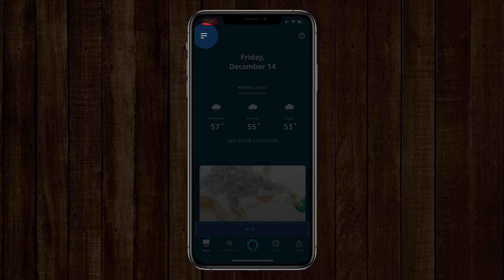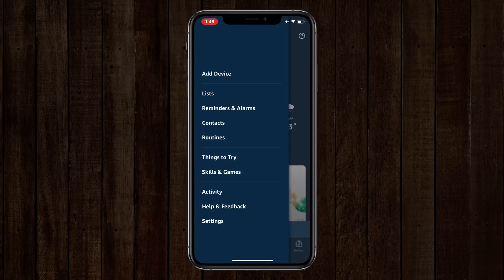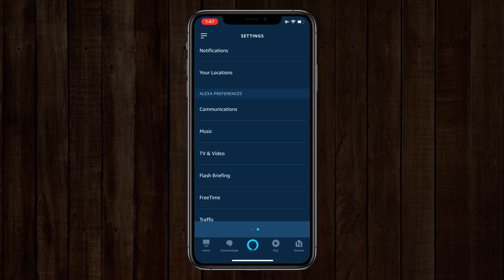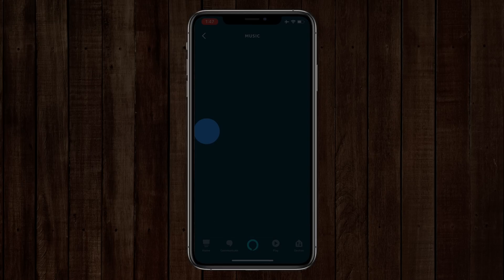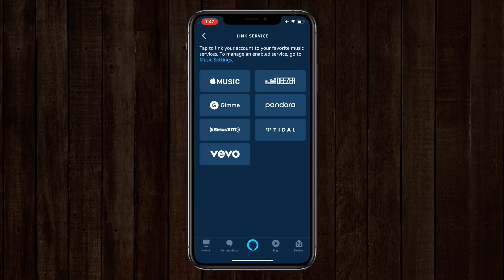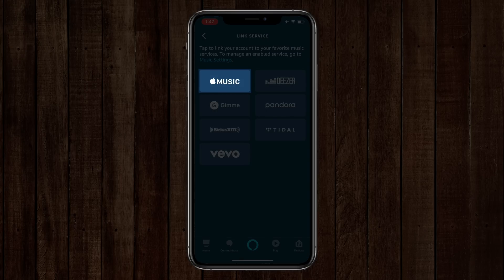From here inside the Alexa app, what you're going to do is go over to your little menu on the left, go down to Settings. Inside of Settings, there is a little section called Music. On the Music tab, you're going to see the ones you already have enabled — in this case I've got Amazon Music, Spotify, iHeartRadio, and TuneIn already set up. In order to get a new piece of music in there, I'm going to click that plus sign right there and I will choose Apple Music.